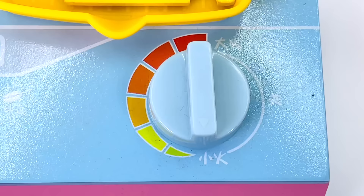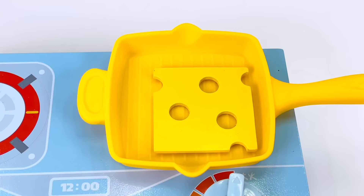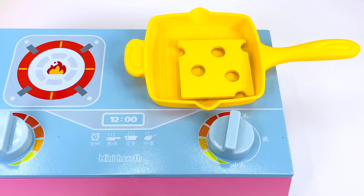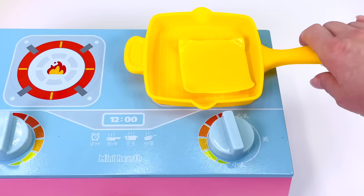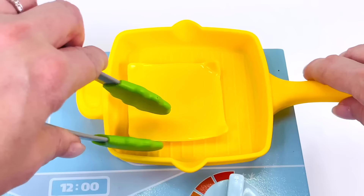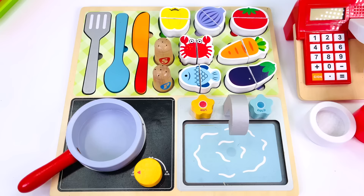One beef patty. Now, what goes next? I'll cook some cheese. I have this slice of Swiss cheese which I'll melt on the grill. You can hear it cooking. All done! The cheese is melted. Let's go place it on the burger. One slice of cheese coming right up.